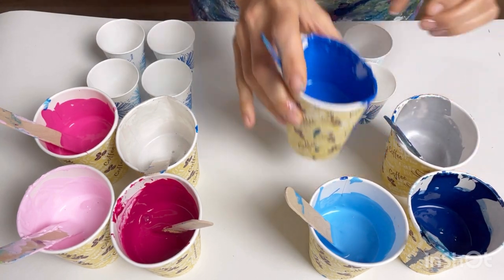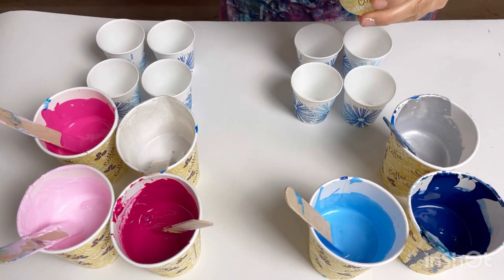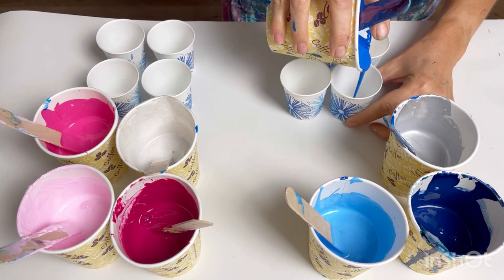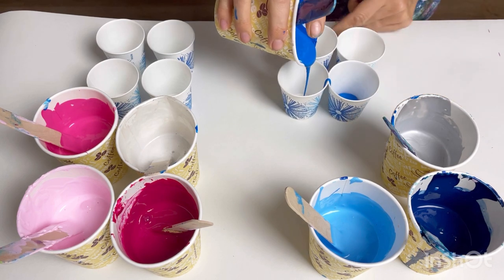Let's start with the blues. I'd quite like to get two rows of each color in each cup, so I'm just going to do a little layer of each.